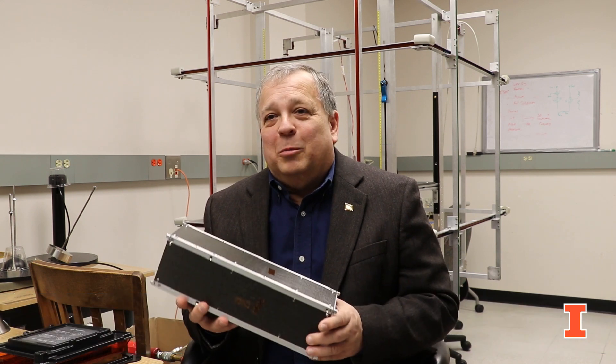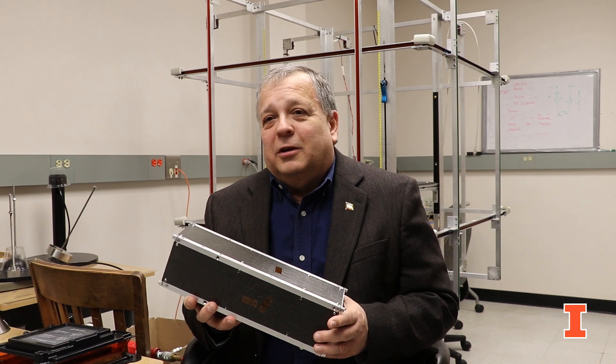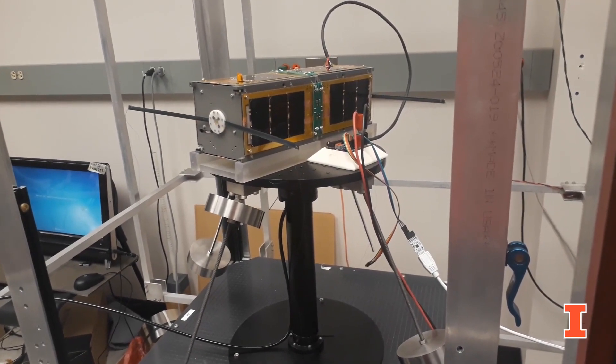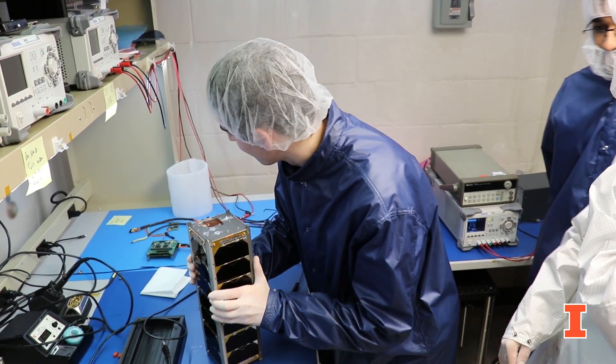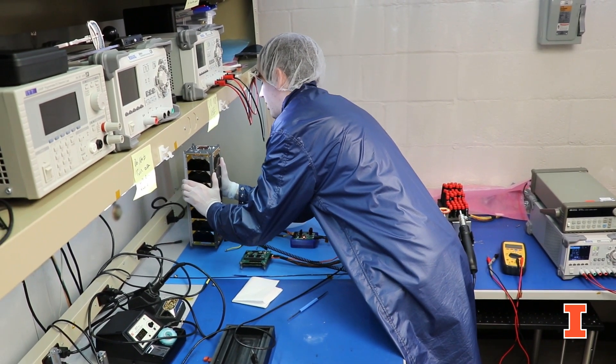The new Talbot Lab expansion will give us a lot more room than we currently have in our two-closet lab here. We'll be able to put our equipment in for testing out our solar arrays, for doing vibration testing of satellites where we shake them much like they'll see on the trip to orbit. We'll be able to verify all of the systems and work with the ground stations as well.